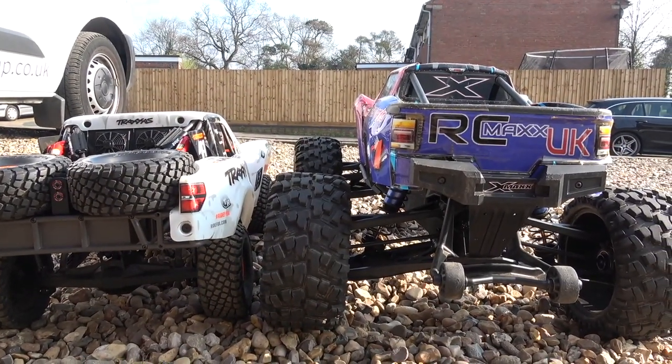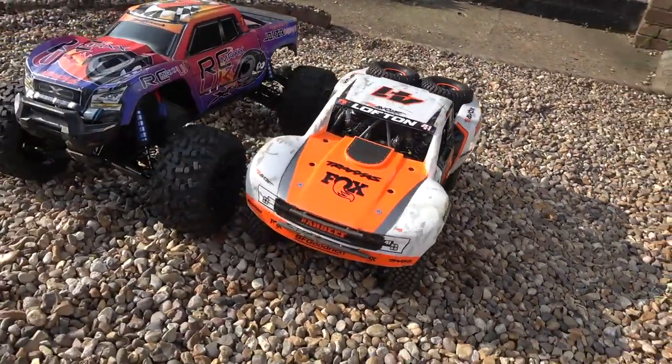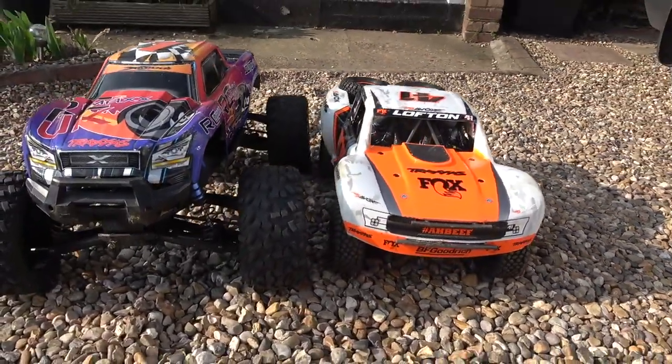Hi everybody, Joel from RCMAXUK here, hope you're doing very well. In this video I wanted to do a review on the Traxxas UDR.